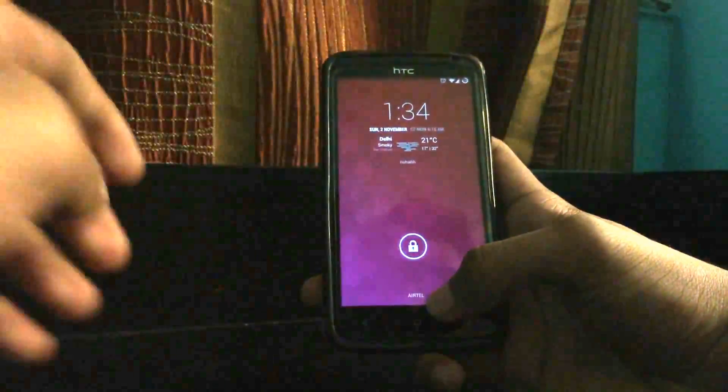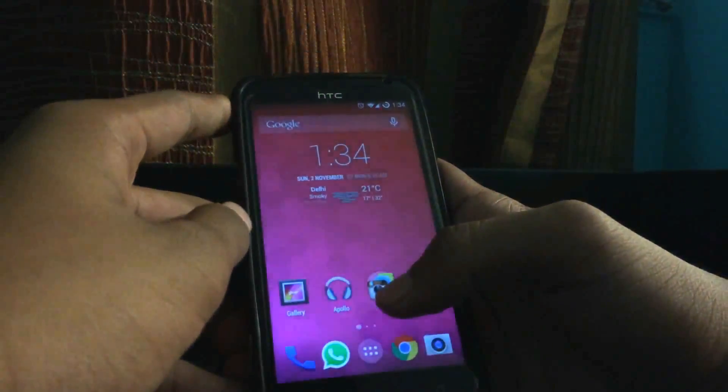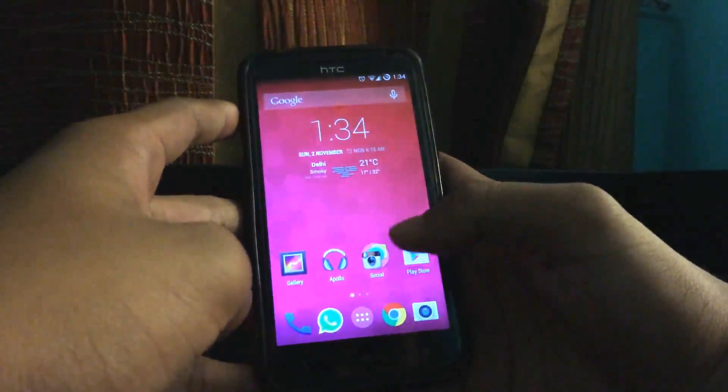Hello everyone, this is my video review on the HTC One X Plus running Android 4.4.4 KitKat, that is CyanogenMod 11. It's a nightly version codenamed ANRC2B for the HTC One X Plus.